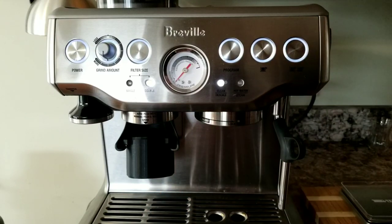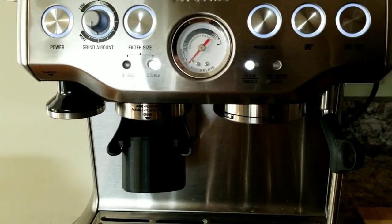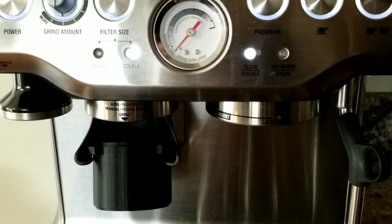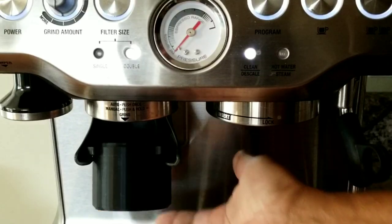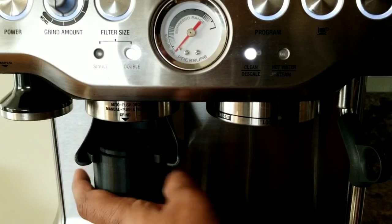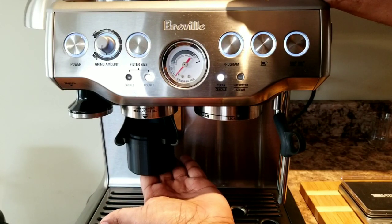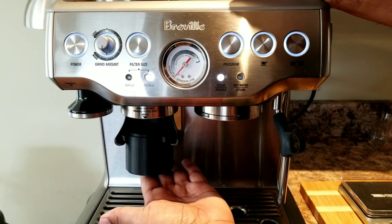That's the only slight disadvantage I would say, and even the Crema brand stainless steel cup also hangs in like this. To switch on the grinder, all you do is press it, and press it again to switch off — that's how you engage it.